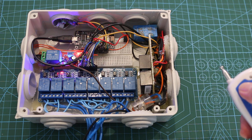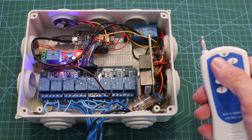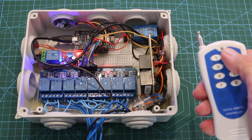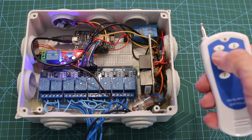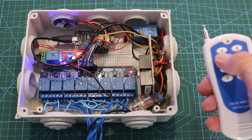Alexa, accendi disco. Alexa, accendi amplificatore. Okay. Alexa, accendi giardino. Okay.